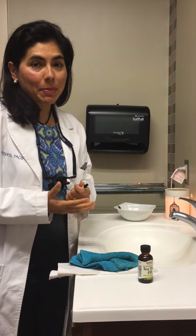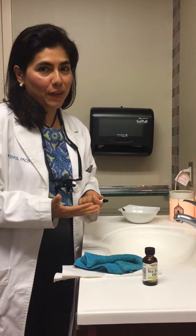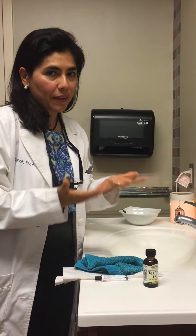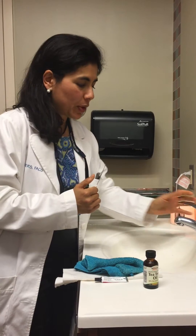Hi, I'm Dr. Sandra Laura Kramers, and many patients have asked me how to wash your face properly, so I want to show everybody how I do it. It usually takes about five minutes in the morning, five minutes at night, depending on how much time you have.